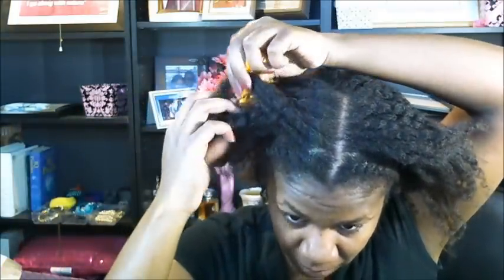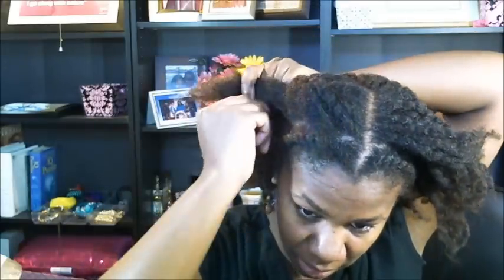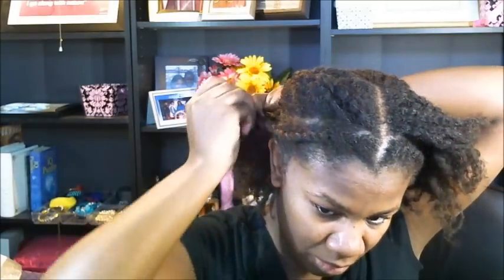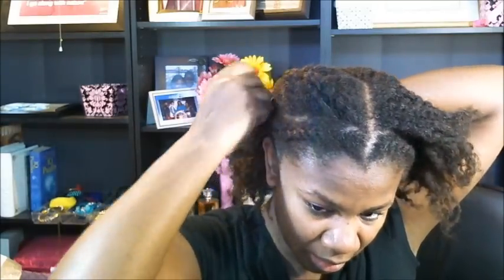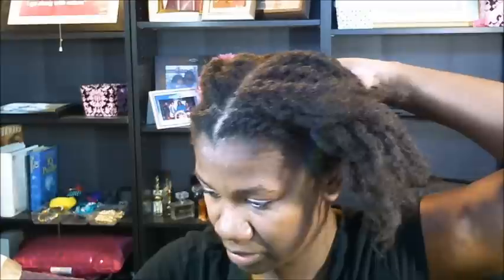I'm just going to have to incorporate the headbands. So all I did was a very big loose jumbo flat twist towards the back. I'm going to grab that piece of headband and I'm going to pin this down.